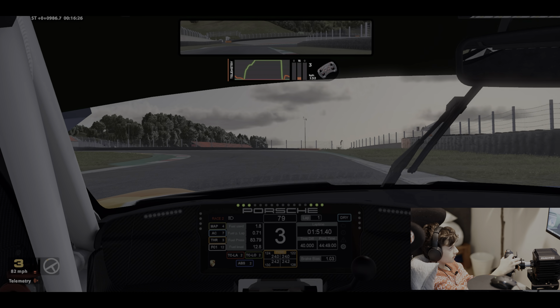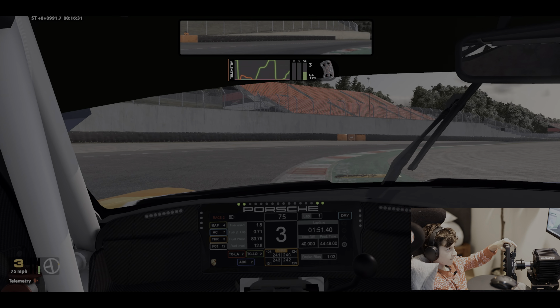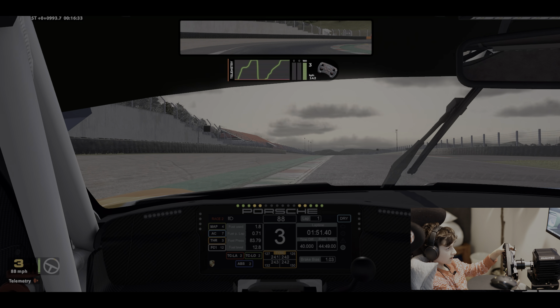Same here — it's trailing. There's no braking out of that corner.